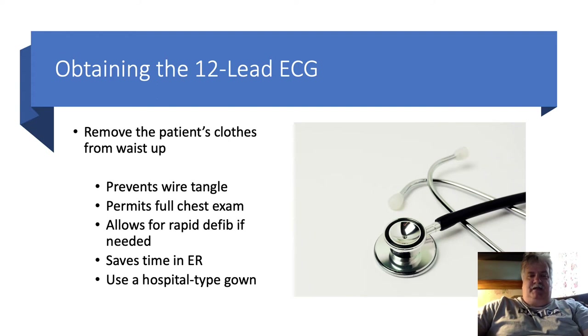The 12-lead is much more sensitive than a regular monitor, and we have to have good prep. By removing the patient's clothing and placing the patient into a hospital gown, it prevents the wire tangle that is commonly associated with a 12-lead EKG.